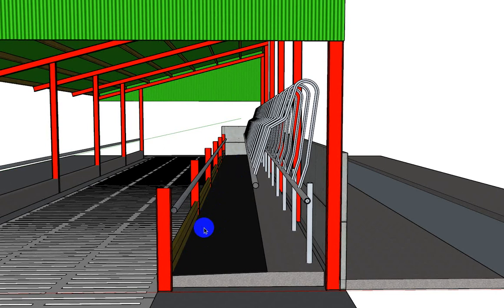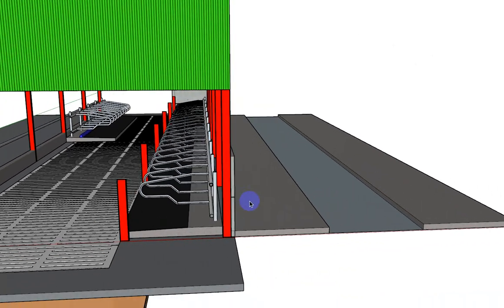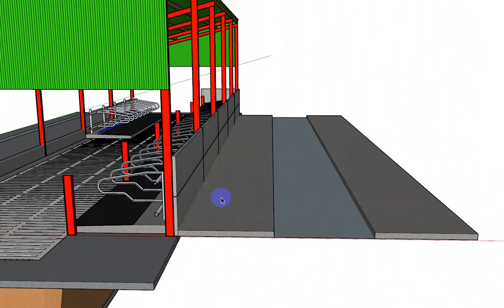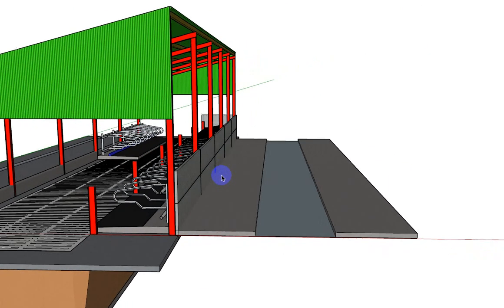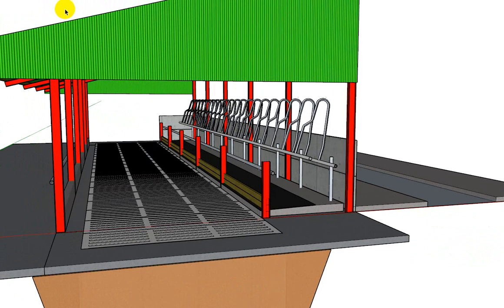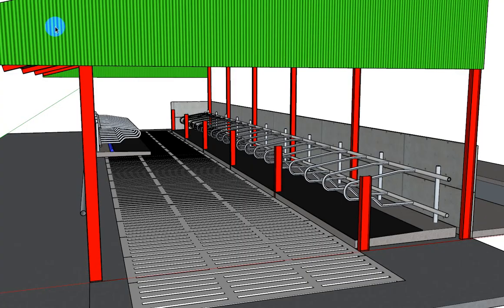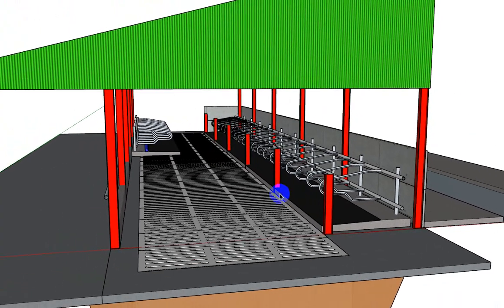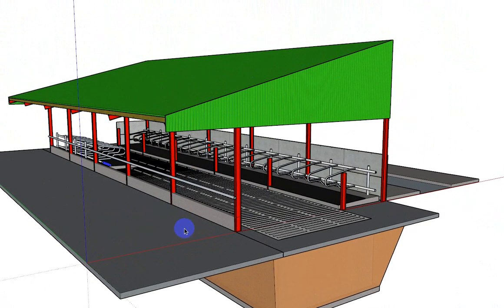If you decide to add more cubicles afterwards, another 24 feet over here would give you a cubicle bed, a walkway, and a cubicle bed — one single row here and a double row here. In five spans that'll give you roughly 50 cubicles. So just to give you some idea: the bulls are looking at feeding all along the front and wheel feeding along the back — 28 cubicles something like that. The pitch is 15 degrees and the height here is three and a half meters.